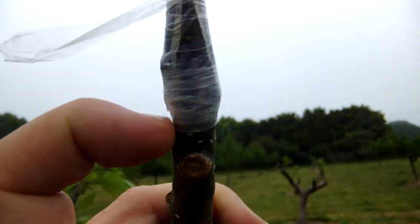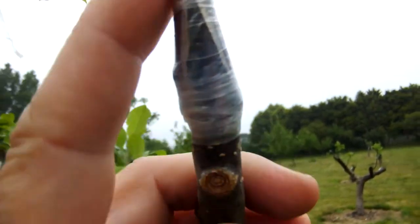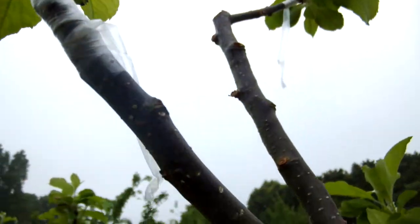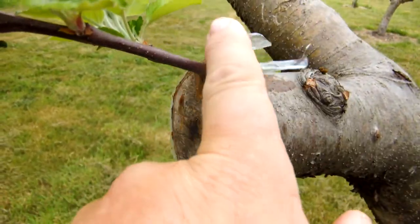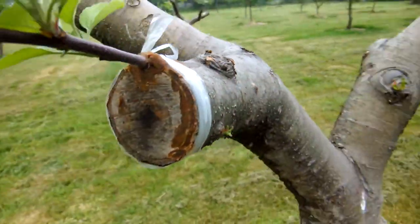If you leave them on too long — you can see at the bottom there, it's wrapped up quite tight at the top as well — if you're using polythene and you leave them on too long, they may snap when you remove them. Here's one. This isn't going to be an issue with this one, because it's not going to put any pressure on. I'm going to leave that particular one.